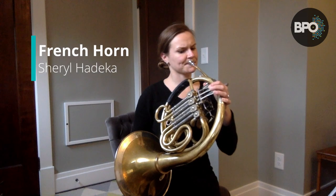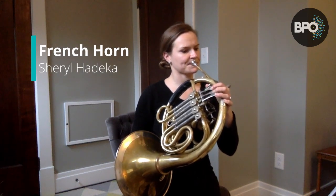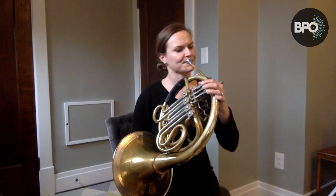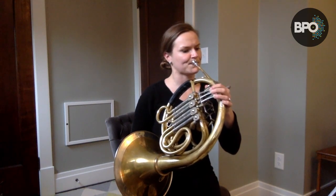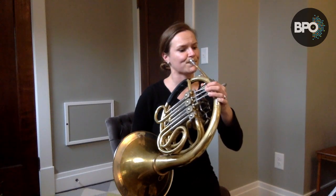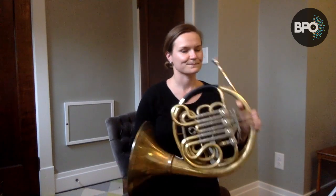And now, we have Cheryl Haddocka playing the French horn from The Brass Family. Hi, my name is Cheryl Haddocka, and I play the French horn in the Buffalo Philharmonic Orchestra. The French horn is in The Brass Family of Instruments.